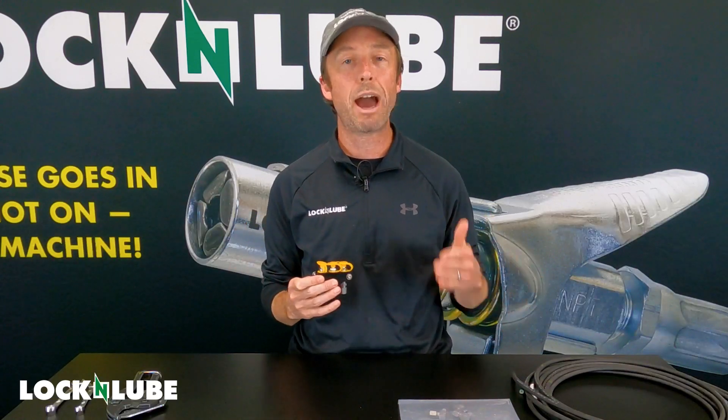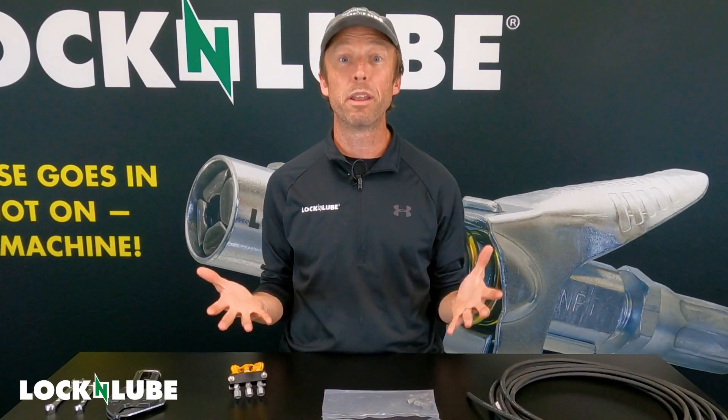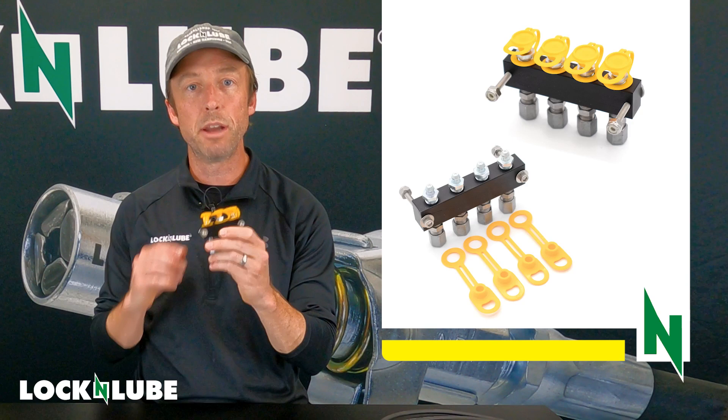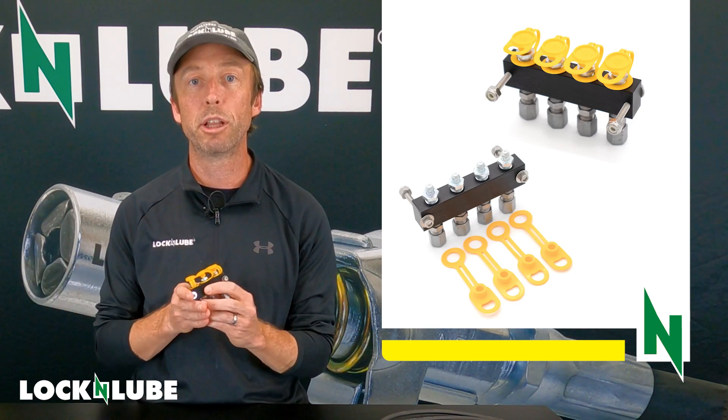I'm going to show you what's included with the kit, and then we're going to get into how to assemble it because these are totally customizable. What's included in the kit? First off, you get your manifold. You can choose the number of fittings that you want in the manifold depending on your machine and how many fittings you're trying to relocate.